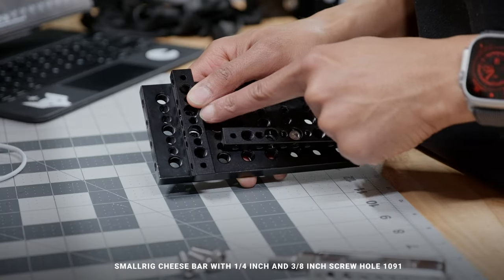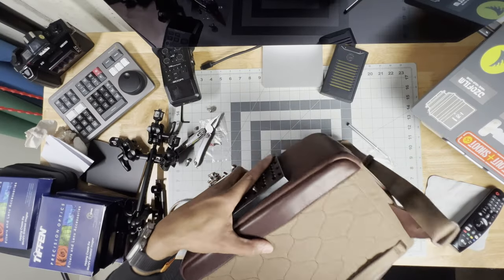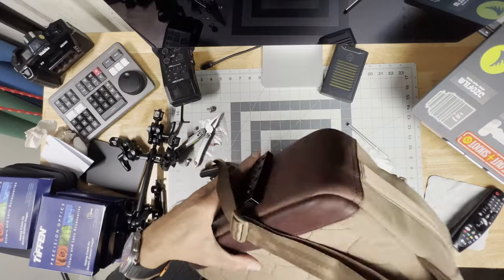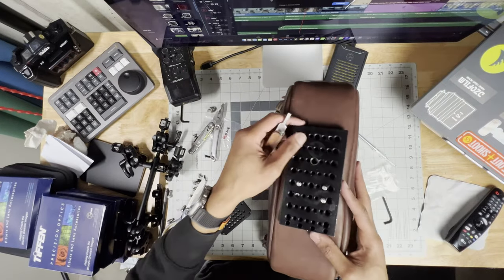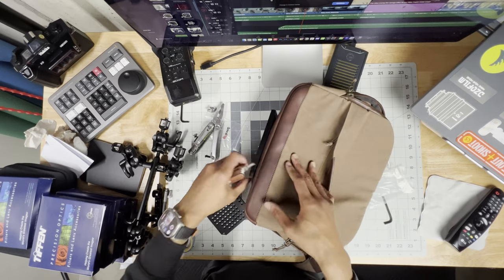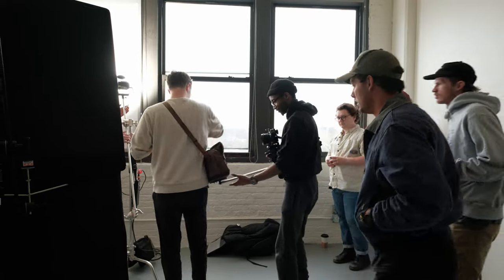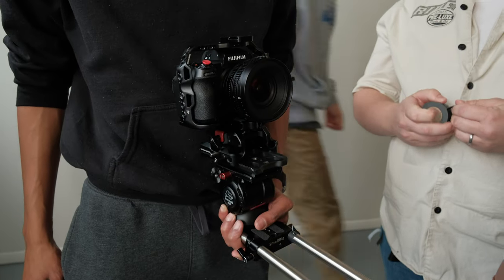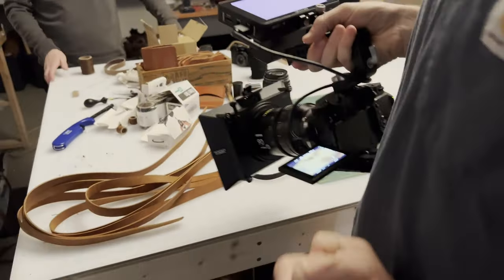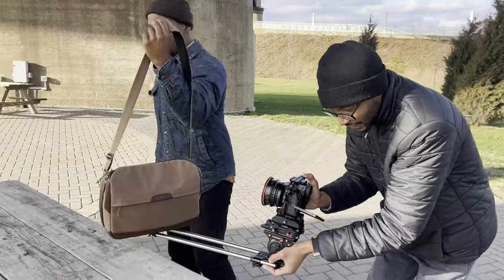I made adjustments after the fact and later changed the bar placement to perpendicular of the cheese plate, which gave much better support. For this whole production, I opted to use the Fujifilm XH2S for the entire shoot. We used two of them — for the interviews, all the B-roll, and the bag POV you see here. Nothing but Fujifilm XH2S.